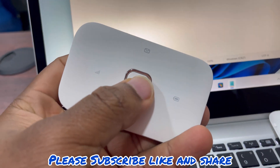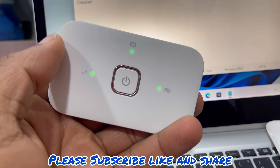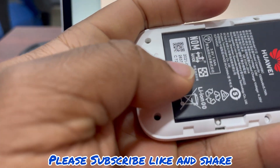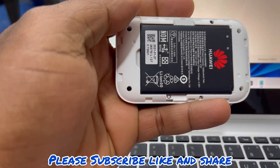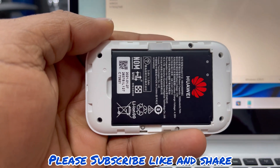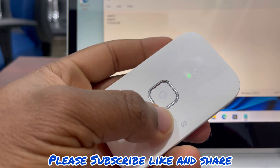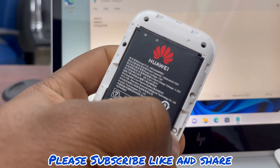This is the power button — you hold it for three seconds. This is the charging port. And this is your reset button — if you look closely there is a button here. This button is for when you've forgotten your Wi-Fi name or password, or maybe it has been changed. When you press this button it will reset all the details to the ones printed at the back. So the first step is to press this button to reverse any changes made to this device.